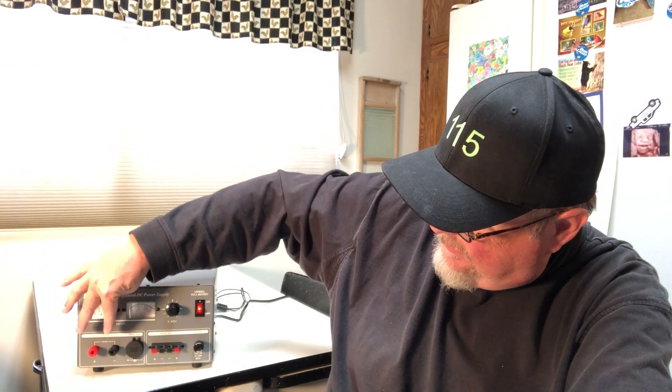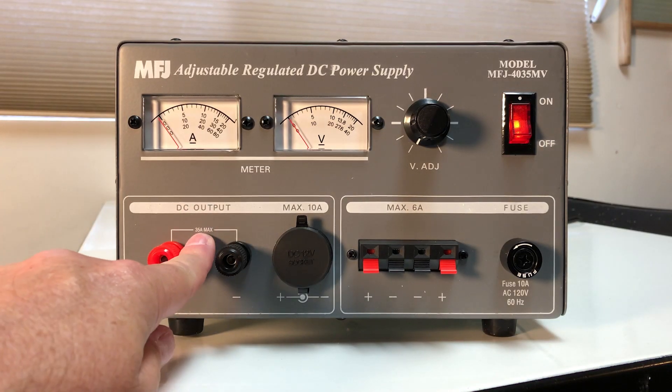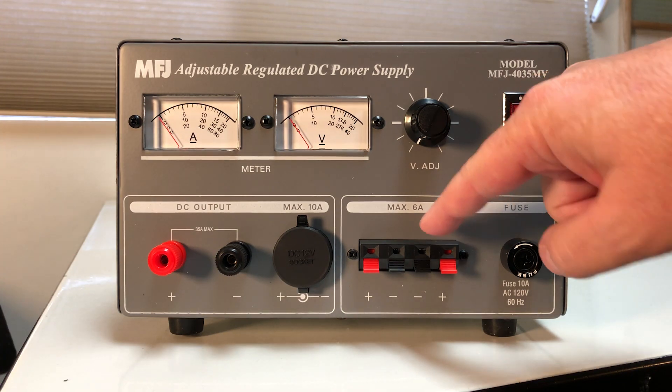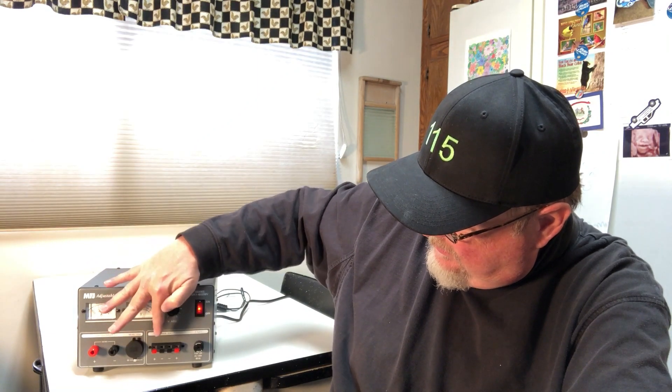You can have 12 volts out at 35 amps, or two channels of DC — channels one and two — at a maximum of 6 amps each. So you can run lots of projects simultaneously, or one complicated project with multiple power needs. If your power situation is more complex than that, you can get a supply that handles that complexity or just add another unit.